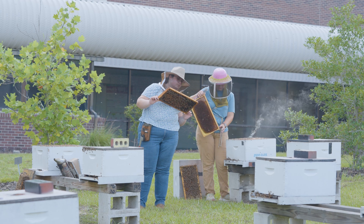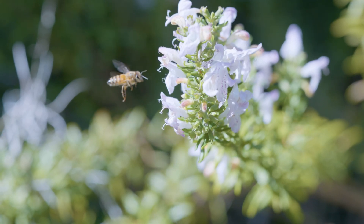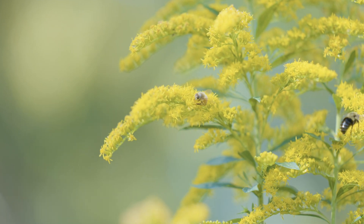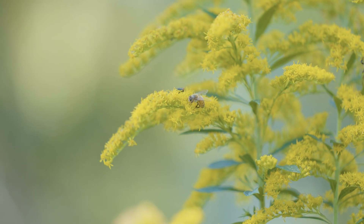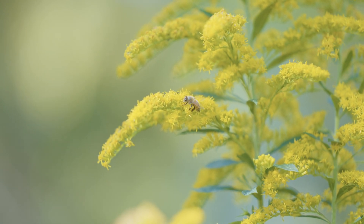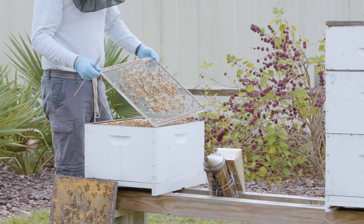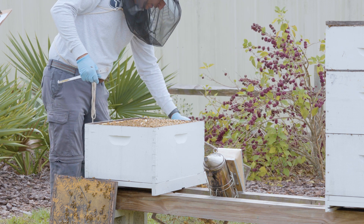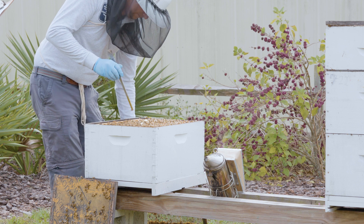When might you consider applying a pollen sub? You might do it when there's restricted flight — bad weather, rain, cold, or extreme heat. You might also do it if you've got a weak colony that needs an extra push, maybe battling a disease or pest, or following a requeening where the colony needs to grow. Low amounts of pollen or low quality pollen coming in are all things that cause beekeepers to administer pollen subs.